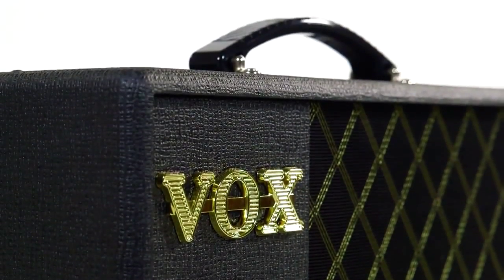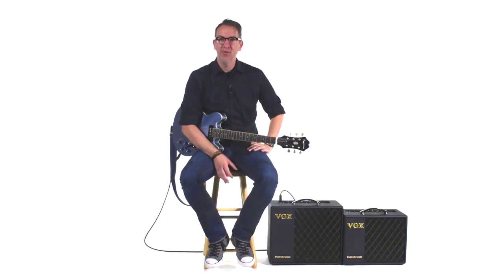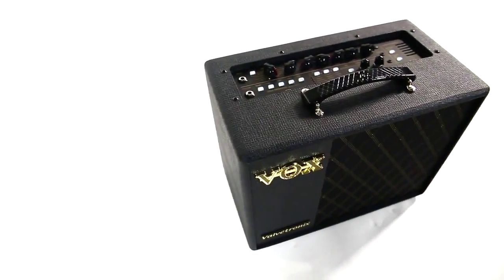It doesn't matter if you're a player who likes really high-gain amplifiers with no effects, nice and dry, tight rhythms, or if you're a player who loves cleaner tones that are ambient and atmospheric — the VT40X and the VT20X have something to offer you.